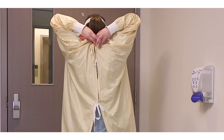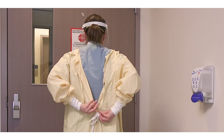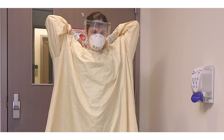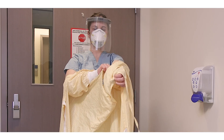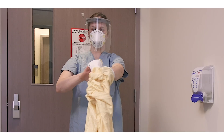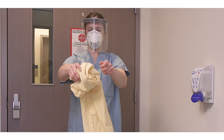You may perform hand hygiene at this time if there is any concern your hands became contaminated during glove removal. Next, untie the gown around your waist and at the neck. Grab the straps from the back of the neck and slowly pull the gown forward and peel it away from you, touching only the inside of the gown. Be careful not to let the gown touch your clothes. Roll the gown into a ball. Place a reusable gown in the laundry hamper, or if using a disposable gown, dispose of it in the garbage.